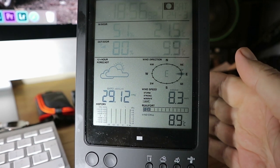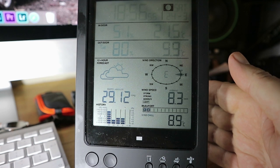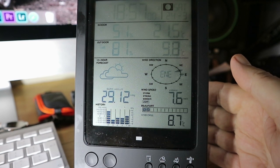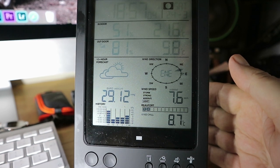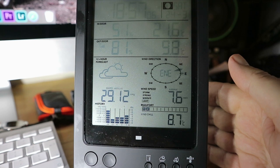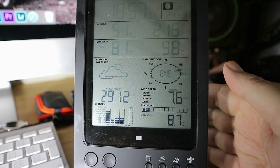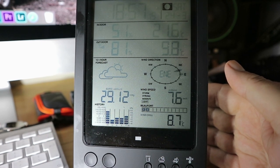Yeah, there's a lot of other functions on it and it seems to work quite well. We're number 2 on the Beaufort scale at the moment, which I'm not sure what that means. Light to moderate, apparently, according to the weather expert — the in-house weather expert. So there we have the Bressa 5-in-1 weather station.